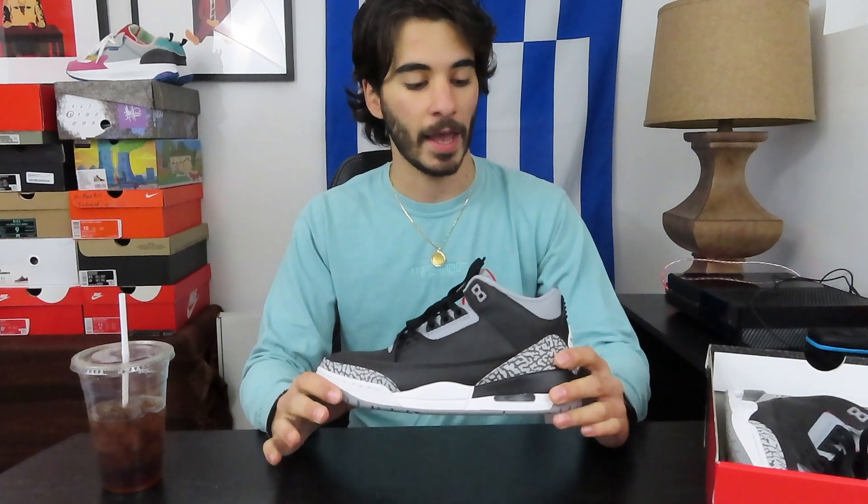Nobody's asking about your skincare routine. Nobody's asking about this, that, or the third. Keep that in mind because I have genuinely gotten a few questions about a recent — well, not so recent — video I made a couple of months ago. That was a video where I customized a pair of All Star Chicago 3s and painted them black to look like the black cement 3s, as you can see right here.